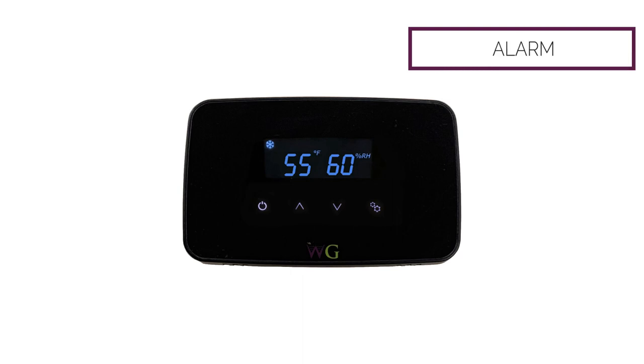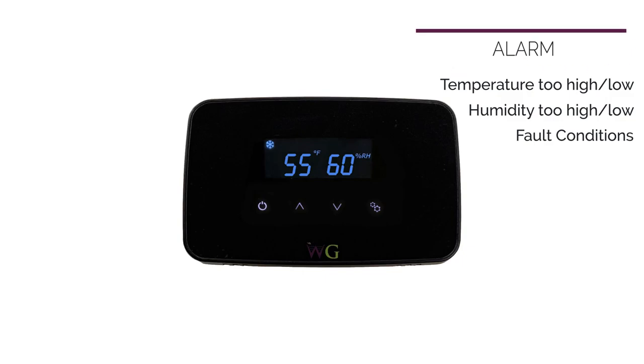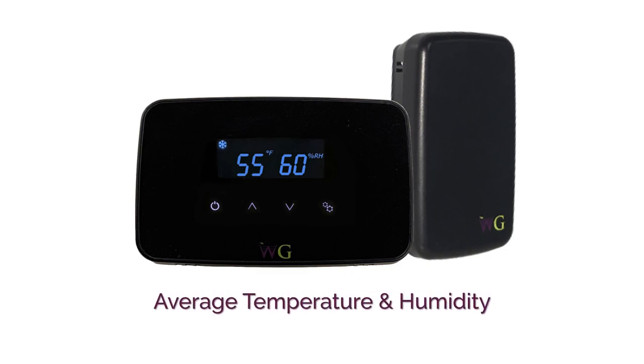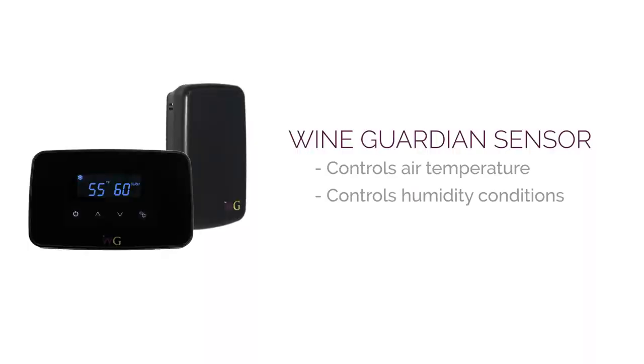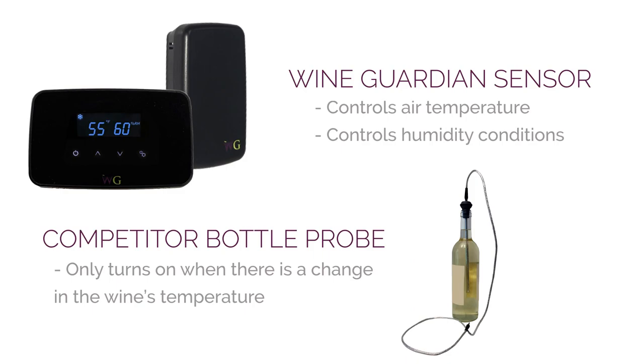If the temperature is too high or too low, the humidity is too high or too low, or there's a fault condition within the refrigeration system, it will alarm at the controls. The remote sensors in combination with the controller provide an average temperature and humidity of the space. This is a key feature — we're controlling the air temperature and humidity conditions of the wine cellar, versus a bottle probe which is connected to liquid in a bottle and only activates on changes in that liquid temperature. That's exactly what you don't want — you want that to remain stable, and changing the air temperature is how we do that.